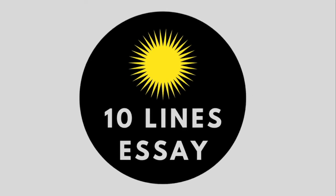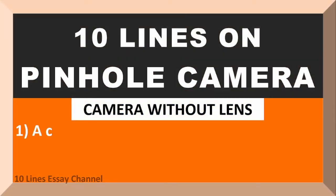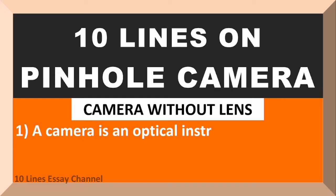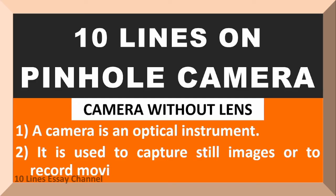Hello everyone, welcome to my channel. This video is about pinhole camera. A camera is an optical instrument. It is used to capture still images or to record moving images.